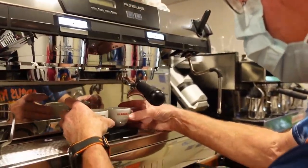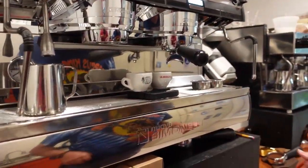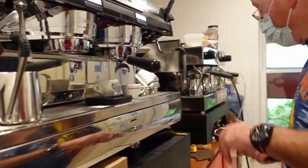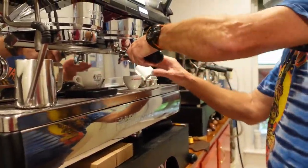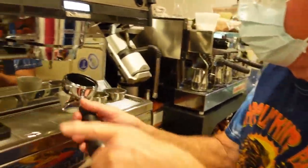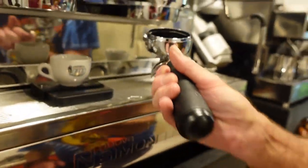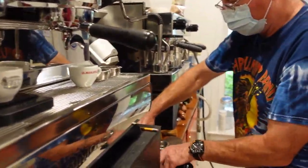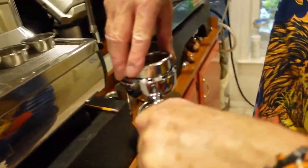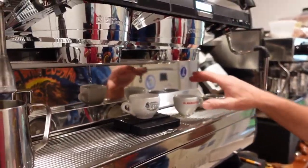We're going to put the La Marzocco ones underneath — wait, we're going to have a problem. Can you switch the basket? I can. These are cute. What's the interior? I think it's some kind of hardened Teflon-like non-stick coating.